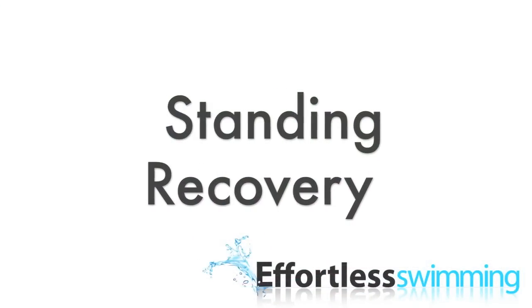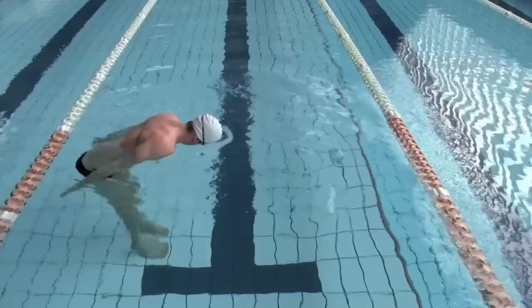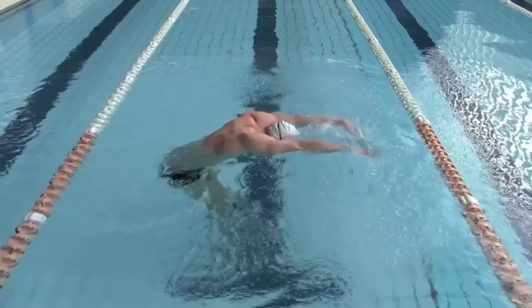Stand in Recovery. This drill is designed to help you practice the recovery and breathing timing of the stroke. Find somewhere in the pool that is waist to belly button depth and stand with your feet shoulder width apart, leaning over so your upper body is just above the water.